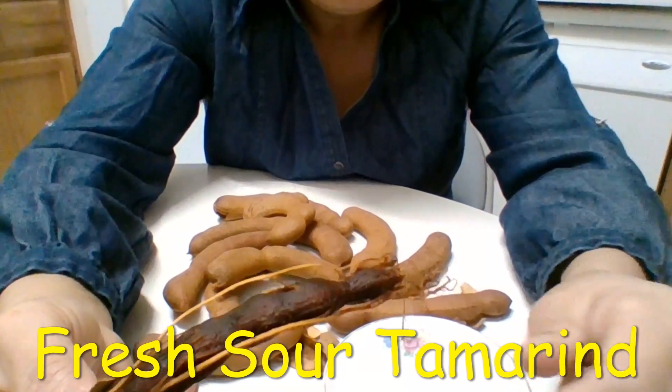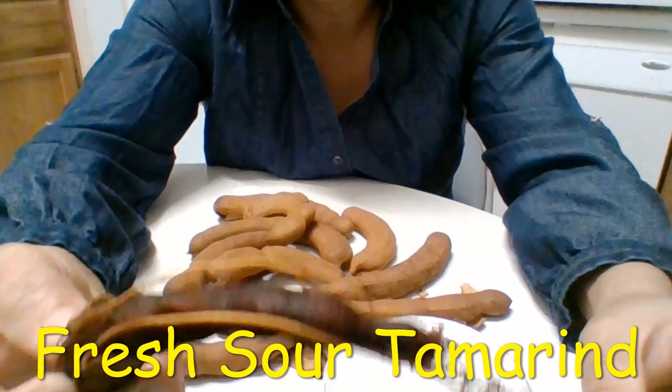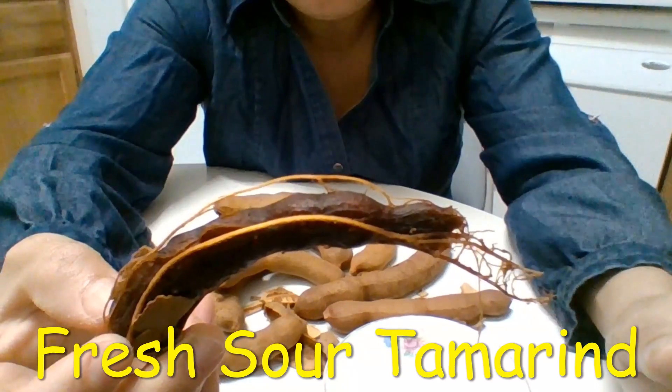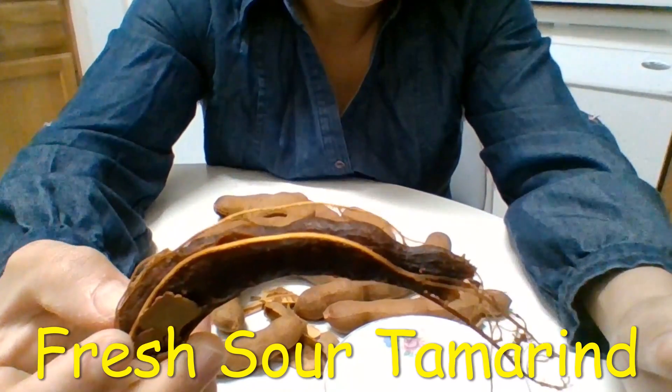That's great because the sourness is different from vinegar — different from limes.